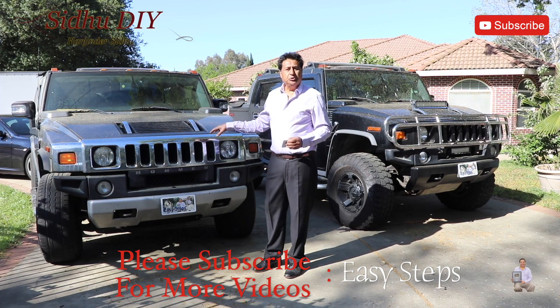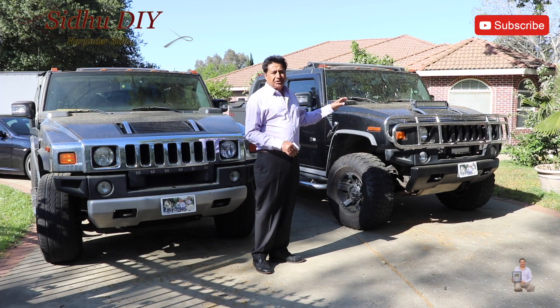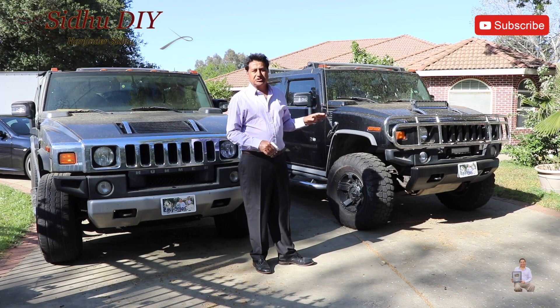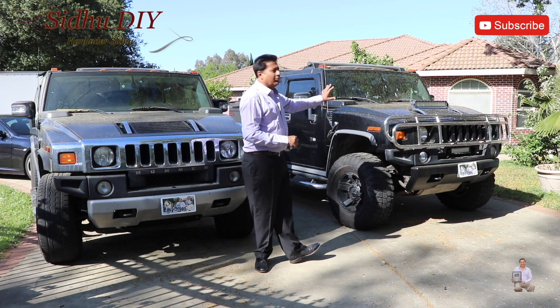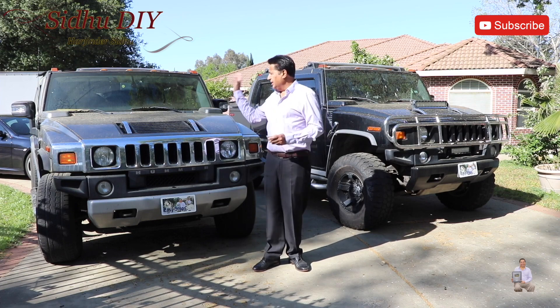This is my Hummer H2, year model 2008, and I also have my Hummer SAT which is year model 2007. My Hummer looks dirty — don't worry about that. I have pink oak trees down here, so there's always a lot of pollen falling.